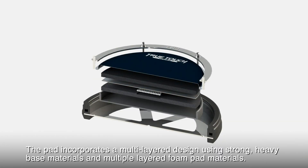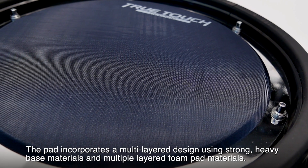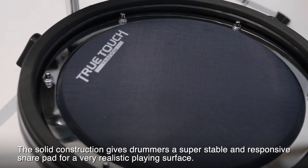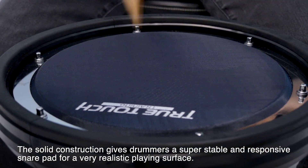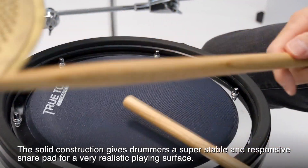The pad incorporates a multi-layer design using strong, heavy bass materials and multiple layered foam pad materials. The solid construction gives drummers a super stable and responsive snare pad for a very realistic playing surface.